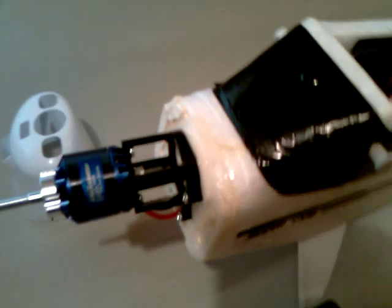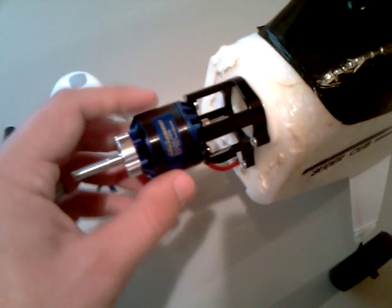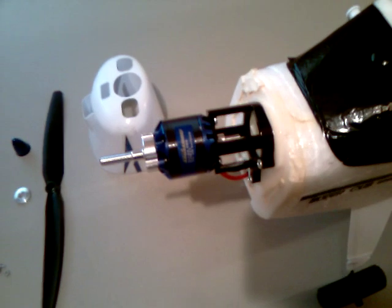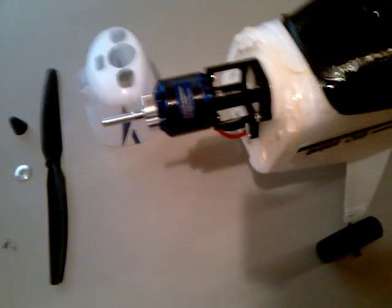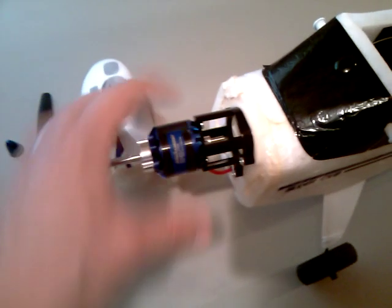On the outside, I have an XSED RC Alpha Series 480 motor. It's a 1020 kV motor from the same company, HobbyParts.com, and it was around $16 or $17. It's the same motor I have in my Airfield Cessna, so it's a pretty powerful motor.